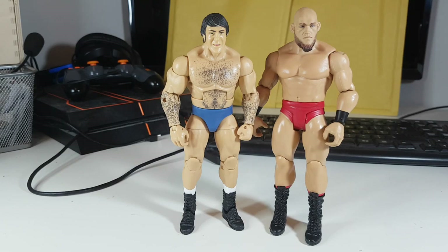Right guys, welcome to another episode of a new blunts to customize and we have a bit of a weird one today. It's gonna be a very simple video.